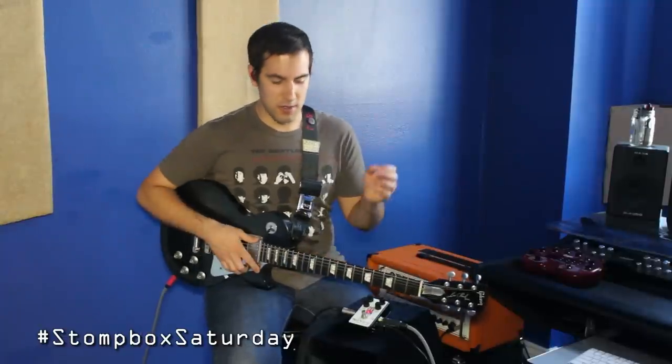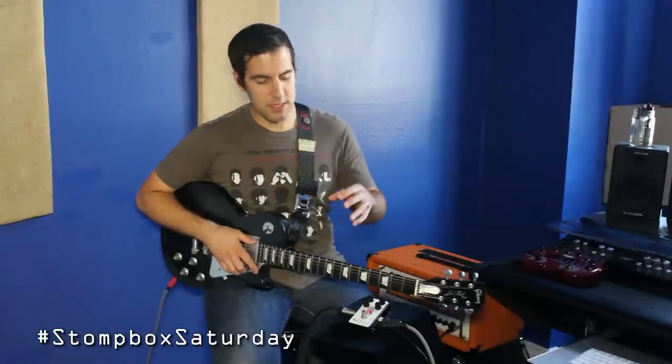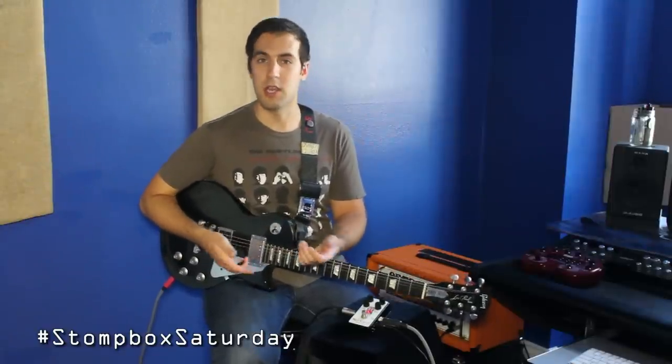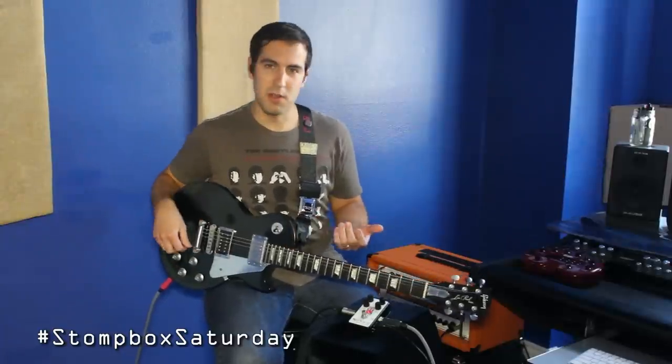We're going to turn up the gain to about 3-4 o'clock on the dial, and the voice and tone knobs are just about in that 1 o'clock range. I find that this works really well for some nice singing lead tones. It also does a good job with rhythm stuff, and it's also easy to manipulate that sound with your guitar's volume knob. We're going to jam out for a bit and I'll turn my guitar's volume and tone knobs to see how many different sounds we can get out of this one setting.